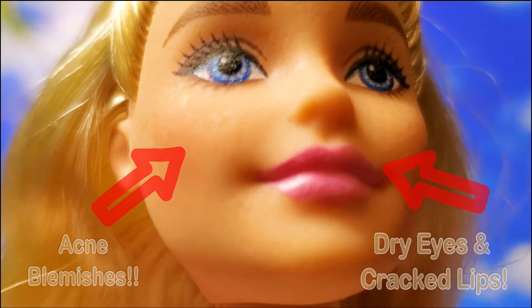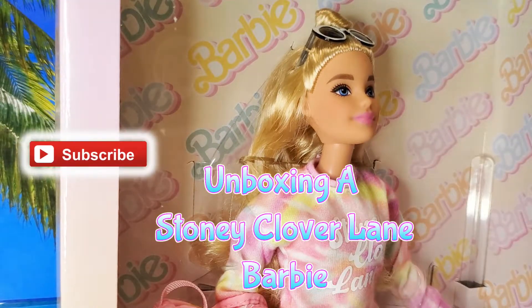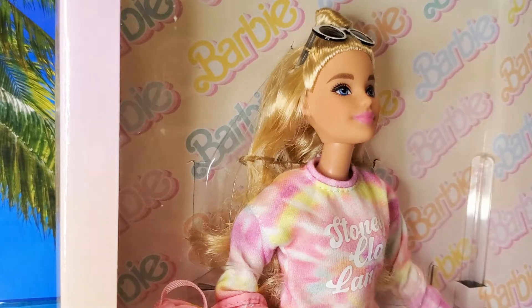Hello you guys, welcome back! Today I will be unboxing Stony Clover Barbie. I'm on a roll — I just unboxed two Barbies and felt like doing one more. Just getting it out of the way while the kids are at school and it's quiet. The only distraction I have are cats. We have a number of cats around here and they're uncontrollable wild beast animals — I love them dearly — but they make noises and ruin my videos.